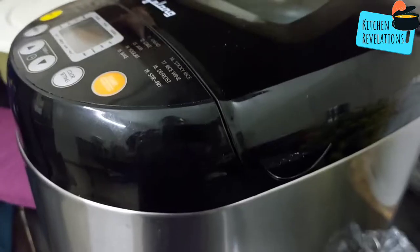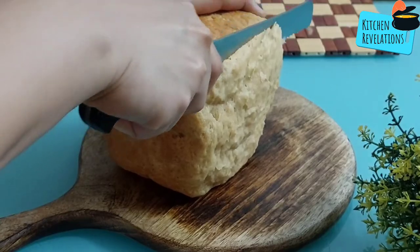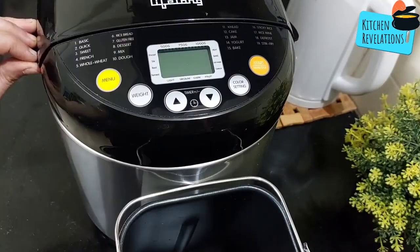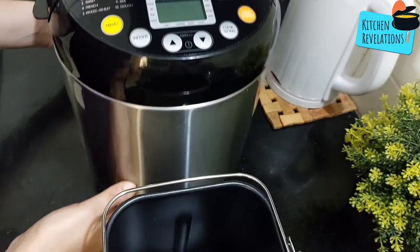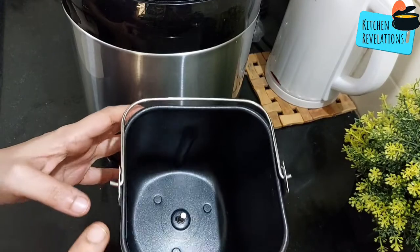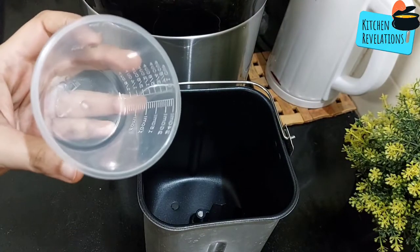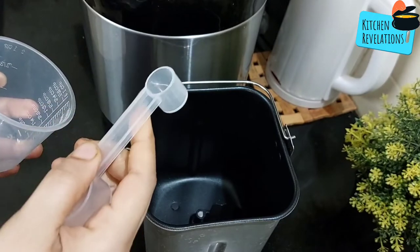Welcome to another episode of Kitchen Revelations. Today's video is not only a recipe but also a product review — it is Lifelong's bread maker. This is the bread maker I purchased online. It comes with a bread tin, separate blades that need to be fixed before starting, a measuring cup, a scoop, and a spoon measurement.